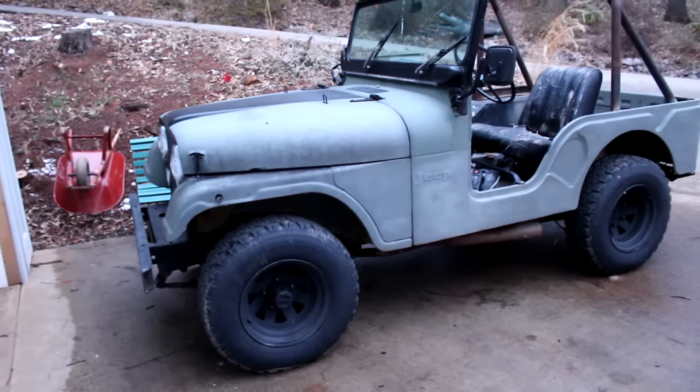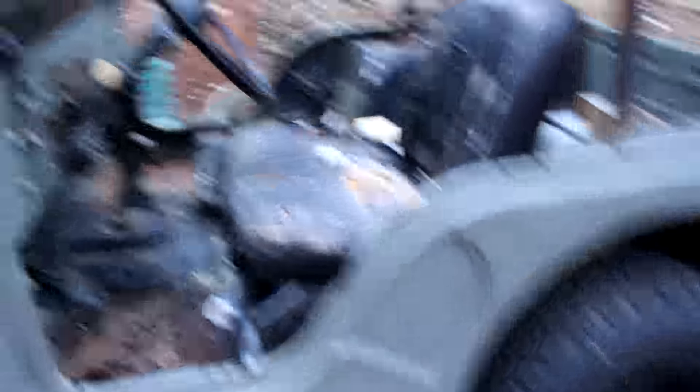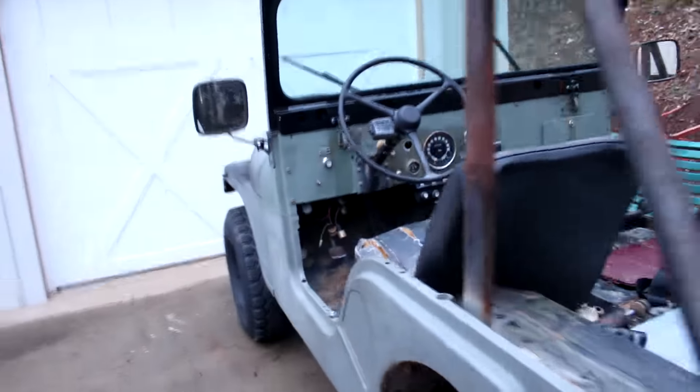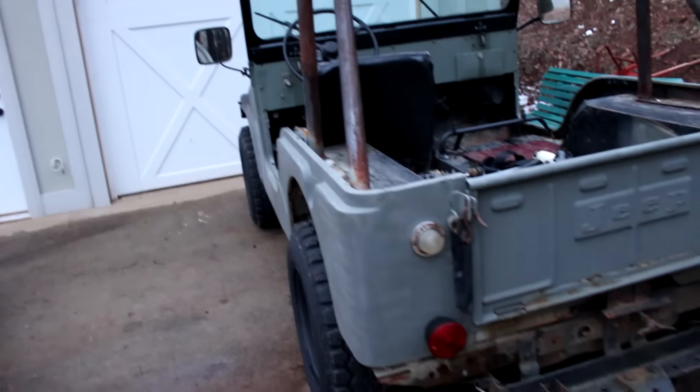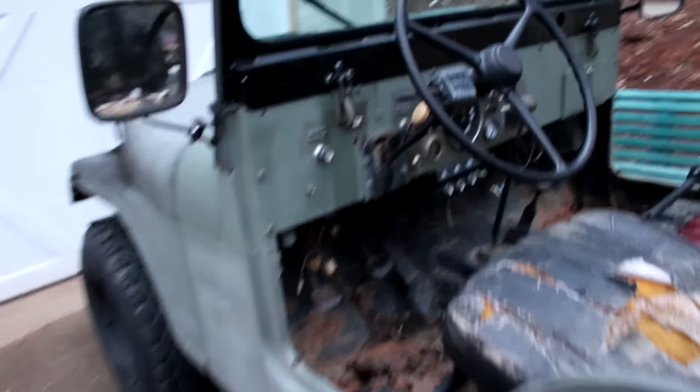This is the new off-roader project. This is my 1973 Jeep CJ5. It's a Kaiser Jeep and it's got a V8 304. I'll go ahead and give you guys a little bit of a tour of it and I hope you guys enjoy because I'm really excited about this thing.